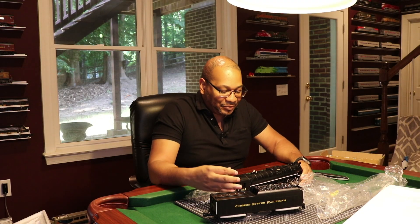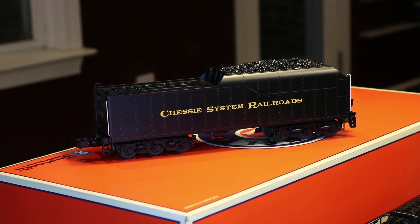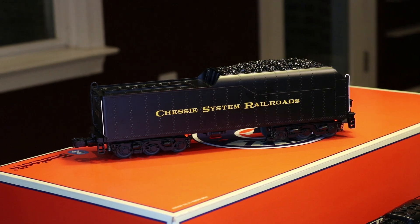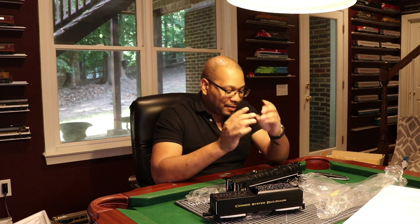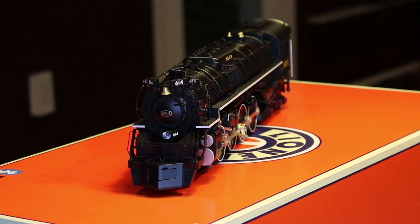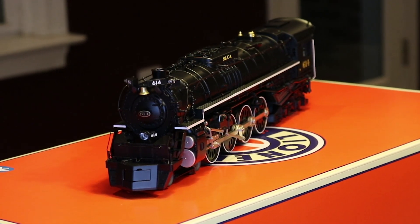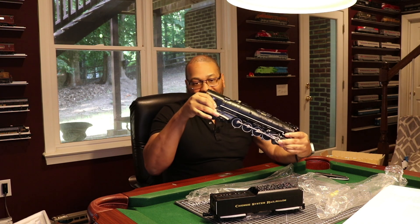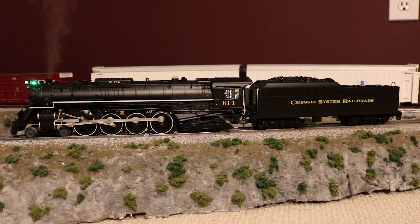Of course, it has the whistle steam and Bluetooth features. A portion of the top pops off where you have your legacy controls — programming and stuff like that. But this is a beautiful locomotive. I love the detail on this. I'll get some close-up shots and all that stuff.